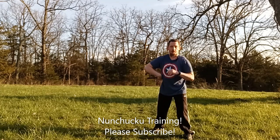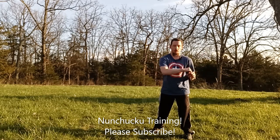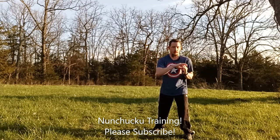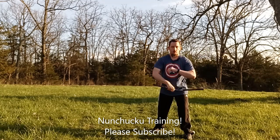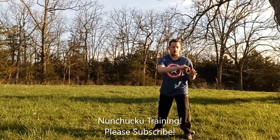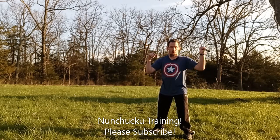Then the other side, same thing. 1, 2, 3, 4, 5, 6, 7, 8, 9, 10, 11, 12, 15, 14, 15, 16, 17, 18, 20.